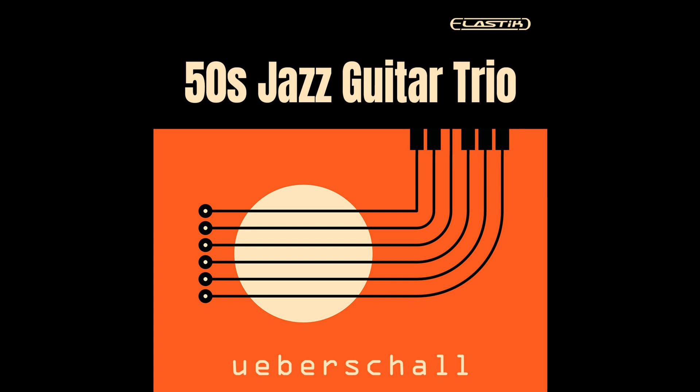50s Jazz Guitar Trio delivers the classic sound of a compact guitar-led jazz band. While the instruments are recorded to the highest standards, the warm and intimate tones of both the acoustic and electric guitars are a perfect match for the library's 50s-inspired jazz tunes. With smooth moods throughout, and that inimitable sense of top-class musicians locked into the groove, 50s Jazz Guitar Trio is the real deal.